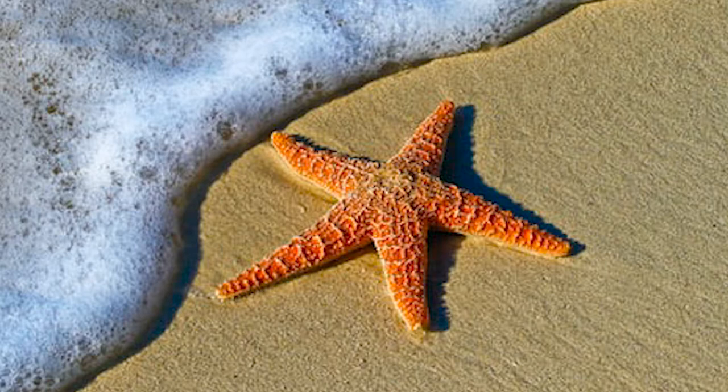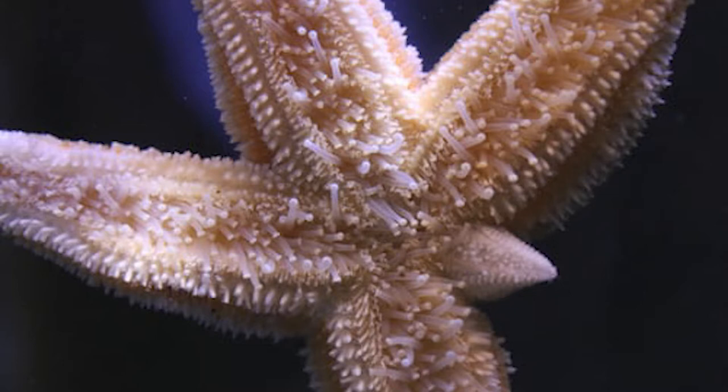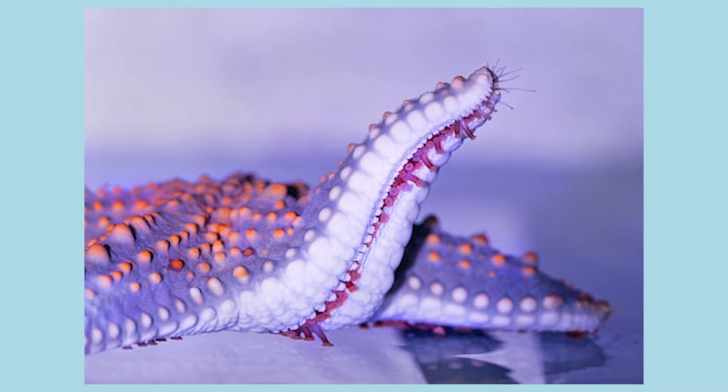Many of us are familiar with the 5-armed species of sea stars, but some species have many more — up to 40 arms, like the sun starfish. If a starfish loses its arm, it will regenerate later. They have an eye spot at the end of each arm.